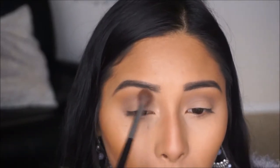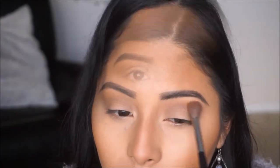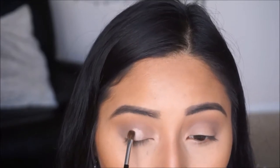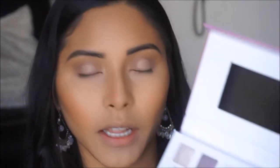Going back in with the Morphe M533 I'm just going to go ahead and blend out those edges so that everything is nicely blended. Using my concealer and a brush I'm going to go ahead and apply a little bit on the center of the lid where we're going to be applying that glittery shade, so that it holds on better and has a better payoff, making the eye look more glam and festive. The shades I'm going to take for the center of the lid are Resort and Luggage — Luggage is just a frosty color — and I'm going to dab that with my finger on the center of the lid.